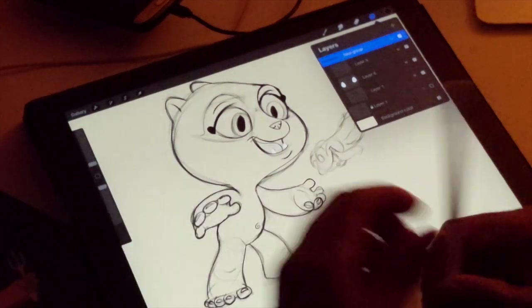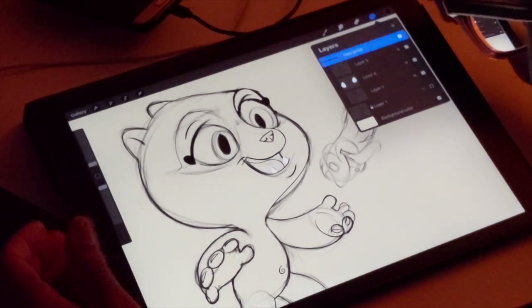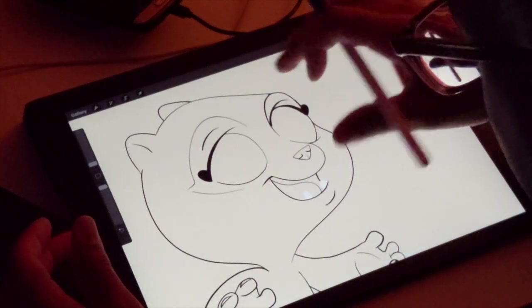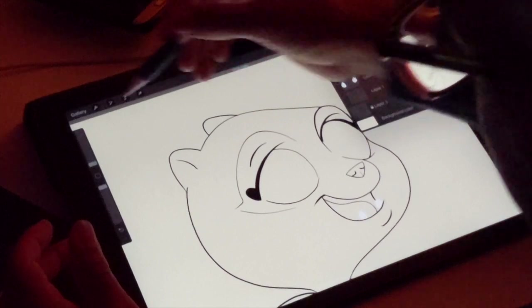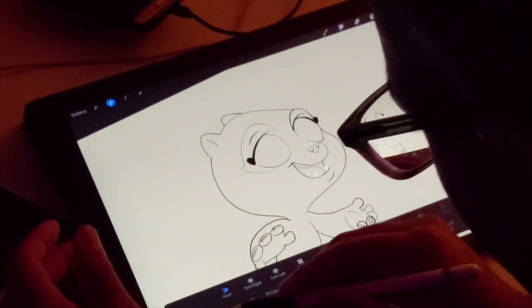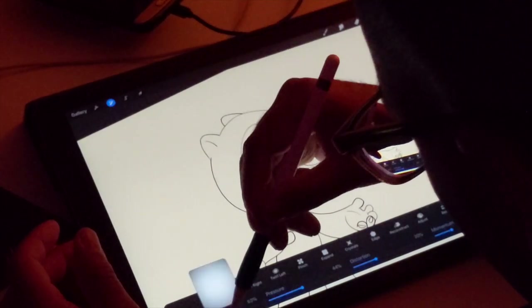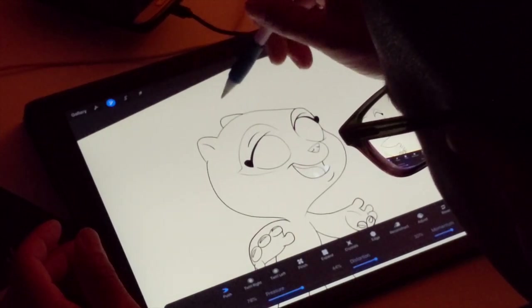Alright, so we're back. I'm going to fix some of the line work because it looks a bit wonky. I'm going to select the line layer and use Liquify, sort of use the push option to make his head a little less lumpy.